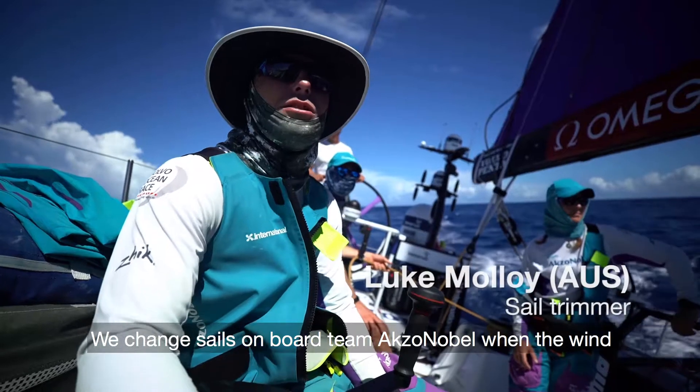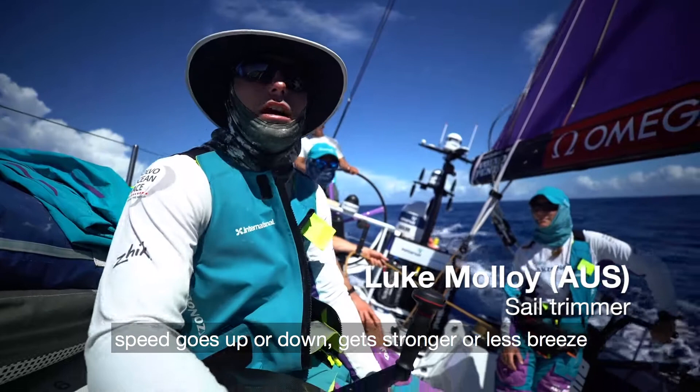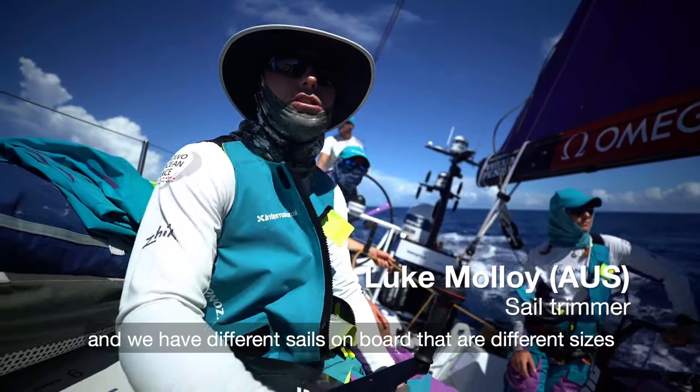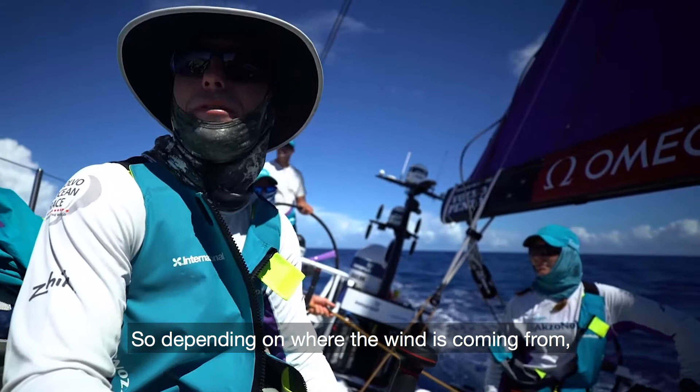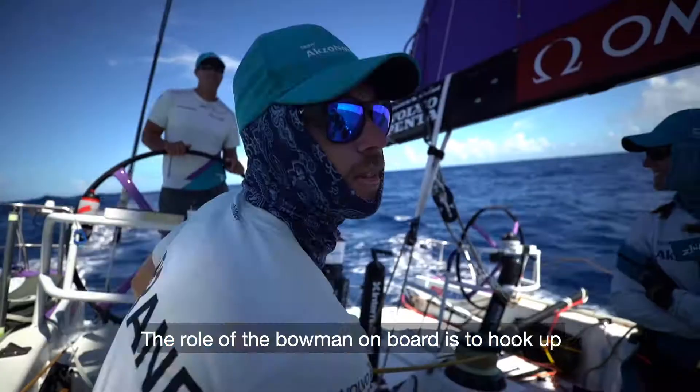We change sails on board TMAX and O'Bell. Basically when the wind speed goes up or down — gets stronger or less breeze — we have different sails on board that are different sizes and designed for different angles of sailing to the wind. So depending on where the wind is coming from, we change the sails accordingly to get the maximum performance.